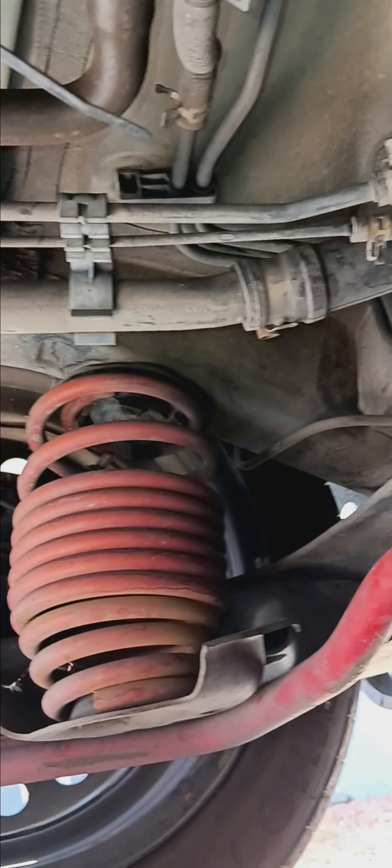The other thing I noticed today is my rear beam bushings are blown. At some point I will be upgrading to polyurethane, because one of our members, Michael Lindsley, has polys on his Echo, which is lowered on Tane's springs, and it's really not that bad.